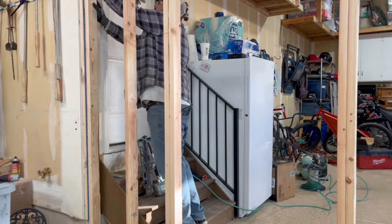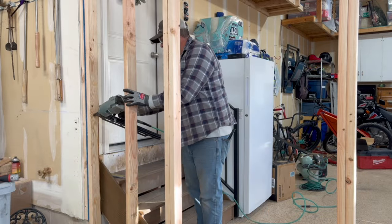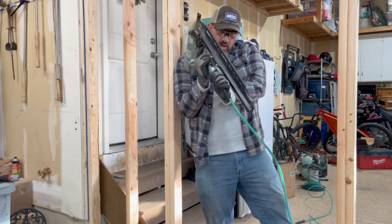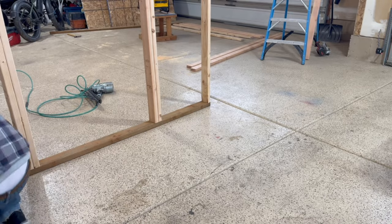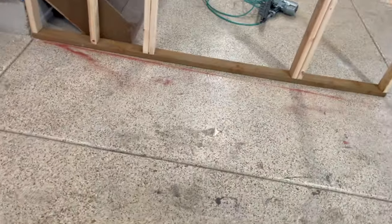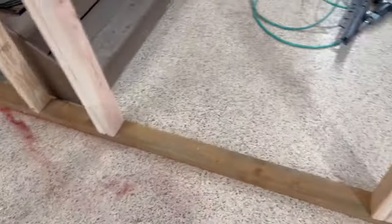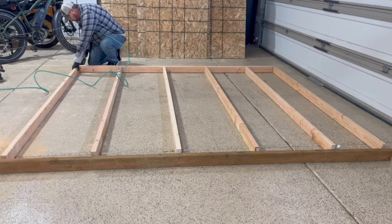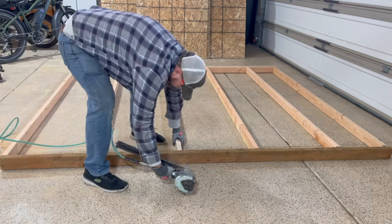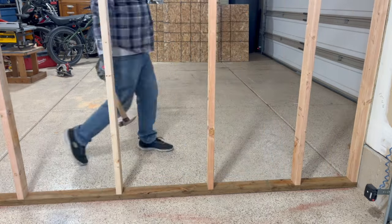Slide it in place, get it level. Snap out a chalk line — should have done that first, but it works. Here's the other half of the wall. I did this in two pieces just to make it easy to do by myself.